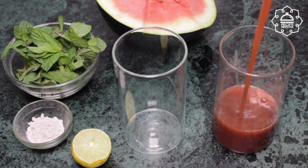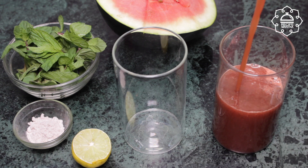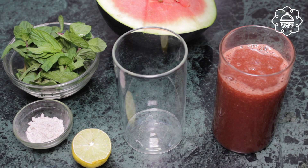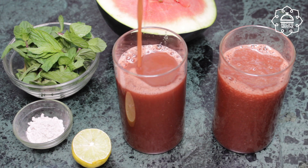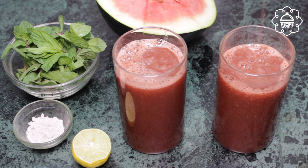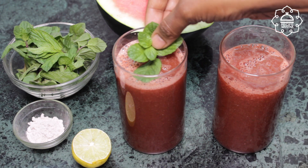Let's serve it now. Try this juice recipe once. How did the recipe look? Please comment and tell me. If you liked today's recipe, please like this video and share it. And don't forget to subscribe to this channel.